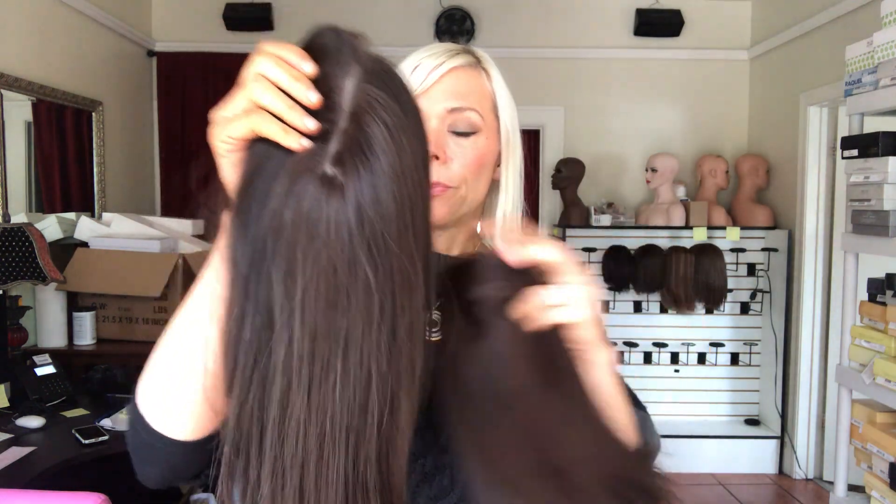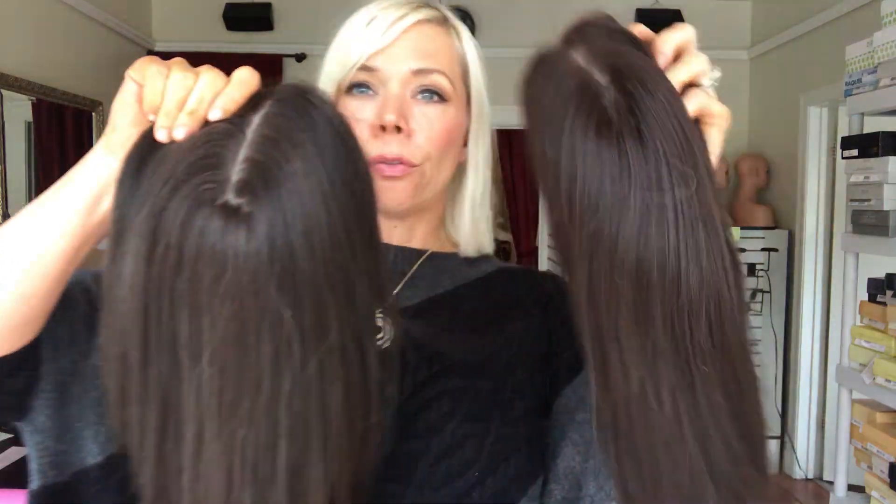Hey everybody, it's Rachel here with Gardo Wigs. I want to do a short video to show you the iWig topper. This is not going to be a video for the exact topper listing like we usually do, because we have a lot of them that are the same color. So I'm going to go ahead and show you the cap, talk about the hair, and talk about the color. To start out, I'm showing you the difference between color two and color four.